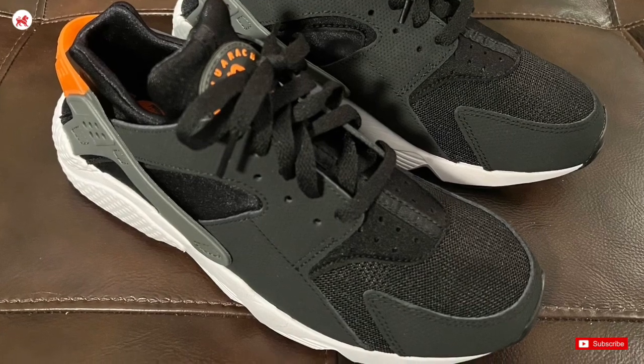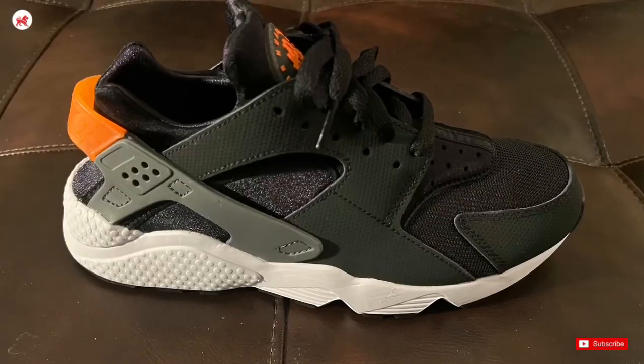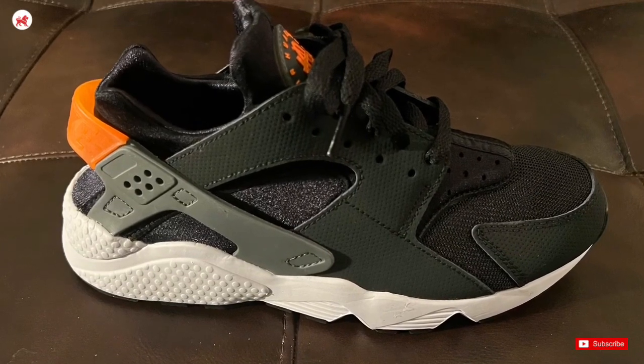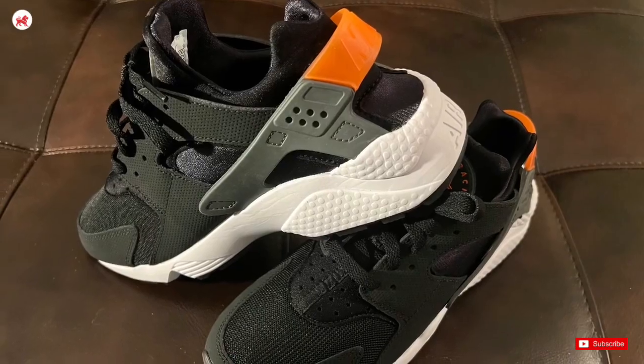Here we have the men's Nike Air Huarache in this eye-catching black, white, and orange colorway. The black upper gives it a sleek and modern touch, while the vibrant orange and white accents add a pop of color, making it stand out from any crowd.